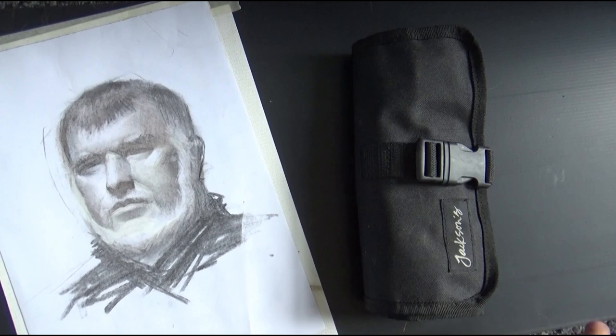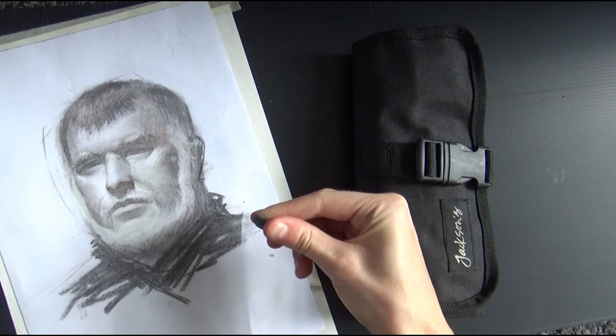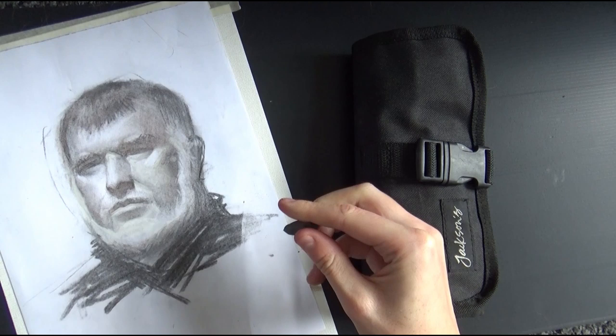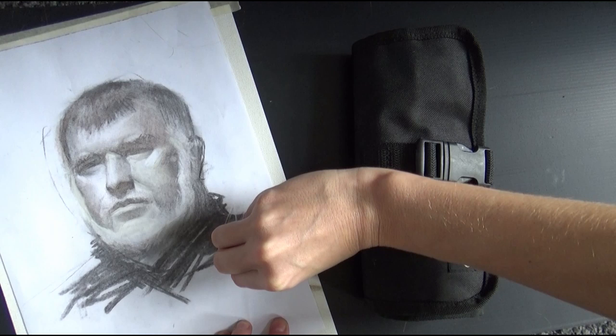The putty rubber is nice and moldable — you can stretch it and roll it with your fingers into different shapes, for instance a pointy shape or a flat wedge. What's great about this is that you can use the sharp end of the wedge to make really clean little lines, and the thick end to erase bigger amounts.